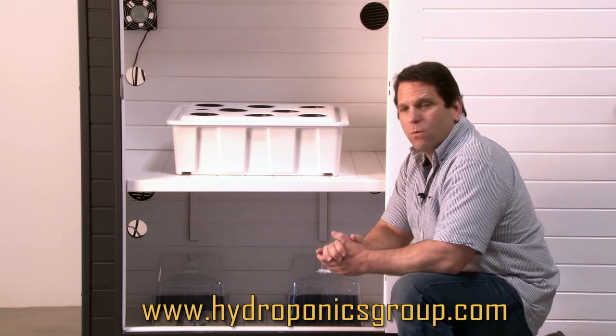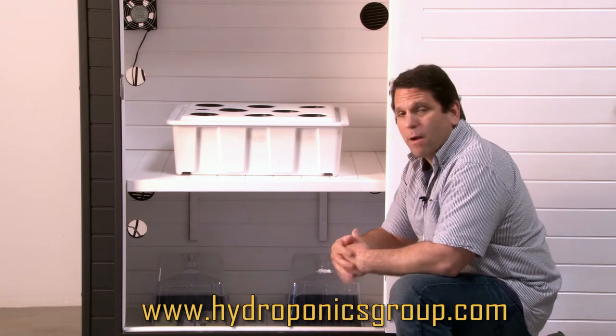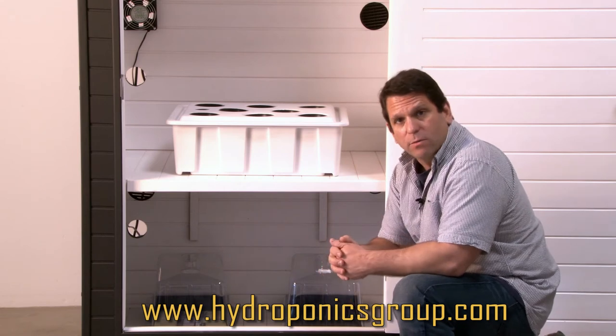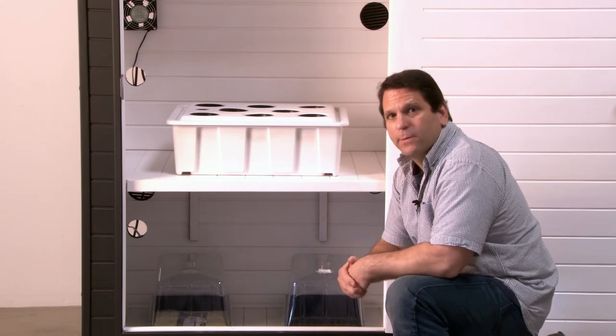If you have any issues with this type of clone area, we are upgrading you to a possible power cloner. That is a little extra money and it's an option, but it will be available to you.